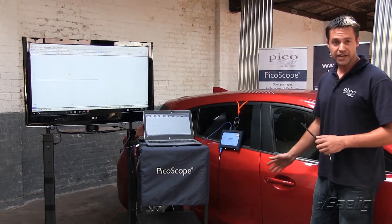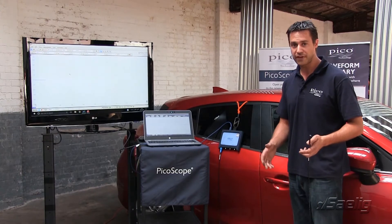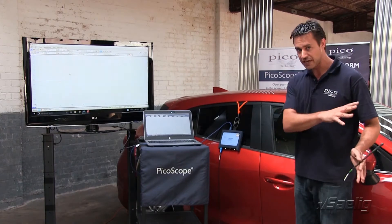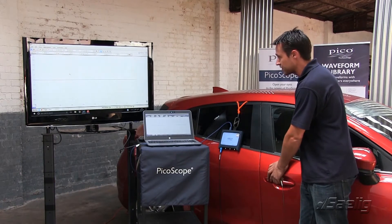Now this isn't a smart key vehicle — it still actually has a button that you have to press. It's still keyless in the sense that you don't actually have to physically put the key in; you can keep it in your pocket. I've got the key set further away in order that the vehicle doesn't unlock, so we're just going to offer up the keyless entry detector to the door handle and press the button.